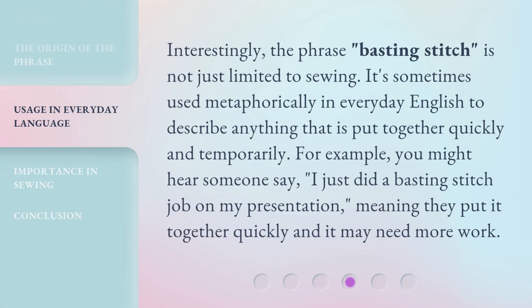Interestingly, the phrase 'basting stitch' is not just limited to sewing. It's sometimes used metaphorically in everyday English to describe anything that is put together quickly and temporarily. For example, you might hear someone say, 'I just did a basting stitch job on my presentation,' meaning they put it together quickly and it may need more work.